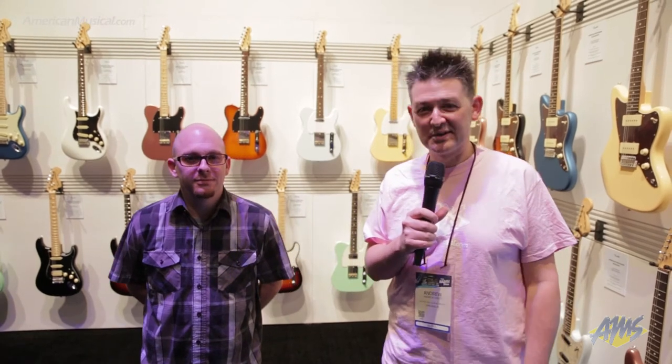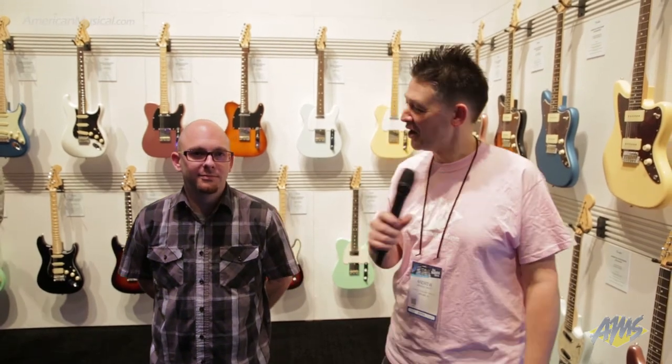Hey, what's up everyone? Andrew from American Musical Supply here at Winter NAMM 2019. I'm in the Fender booth with Steve, and he's going to take us through the Performer Series. Over to you, Steve.